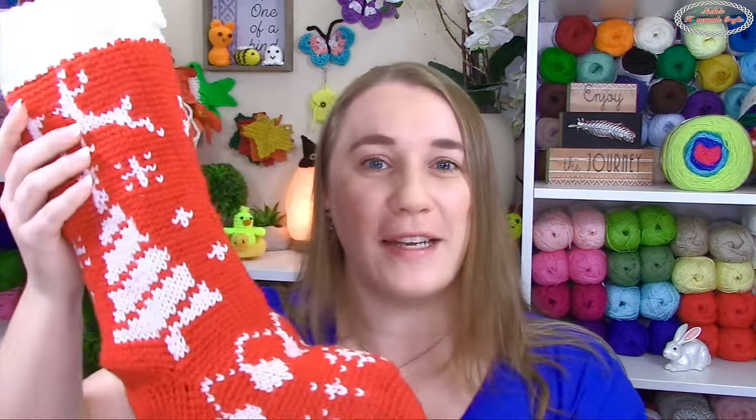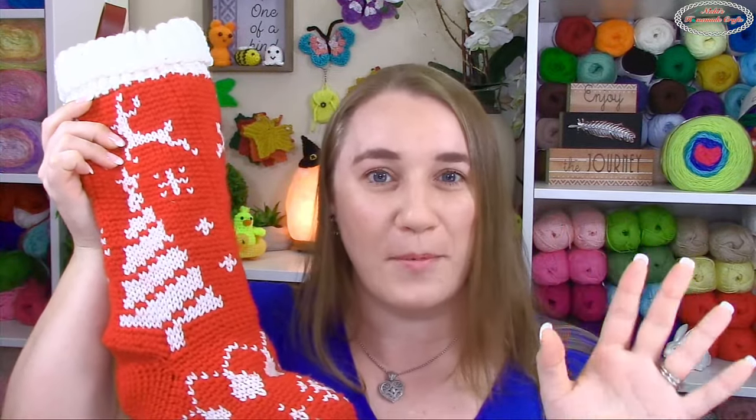Hello, my awesome crochet friends! I am so excited to be here. We are going to talk all about color changes. Let me know where you're from and what you're working on. I would love to know whether you finished this mystery crochet along — there are so many pictures, so many people signed up, and a lot of people messaged me saying they regret not signing up because now they love it so much.